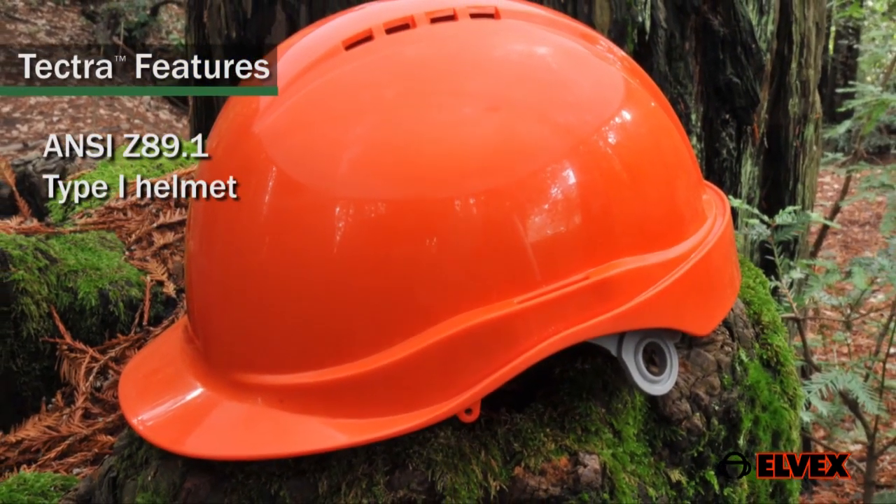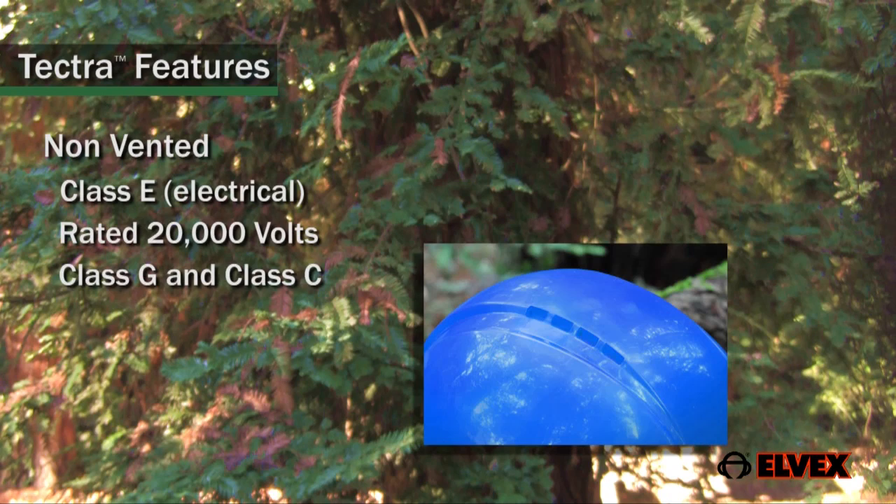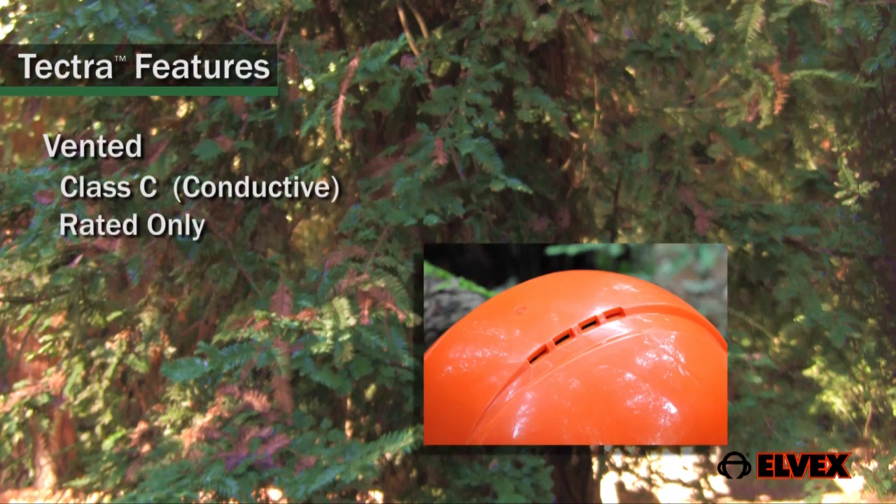Tektra is an ANSI Z89.1 Type 1 helmet for protection from impacts to the top. The non-vented Tektra is rated for Class E and is rated 20,000 volts, Class G and Class C. The vented Tektra complies with Class C only — conductive — and is not intended to provide protection against electrical hazards.